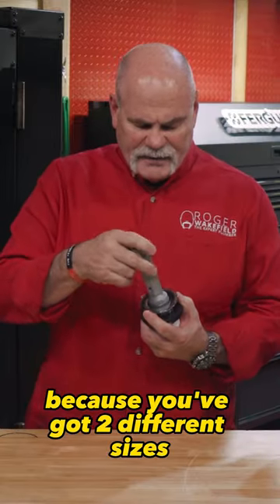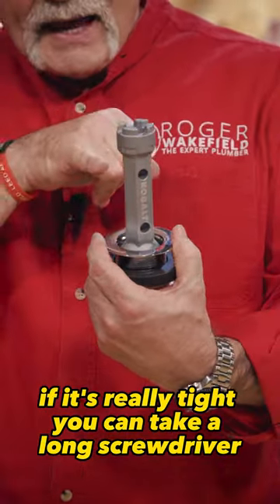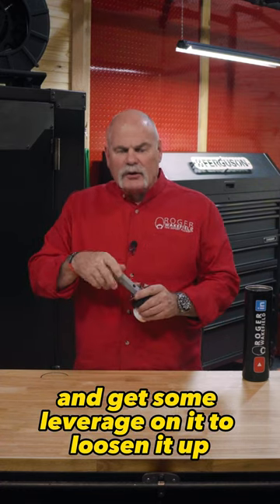I love this because you've got two different sizes. It'll help you get in and get where you want to be. If it's really tight, you can take a long screwdriver and get some leverage on it to loosen it up.